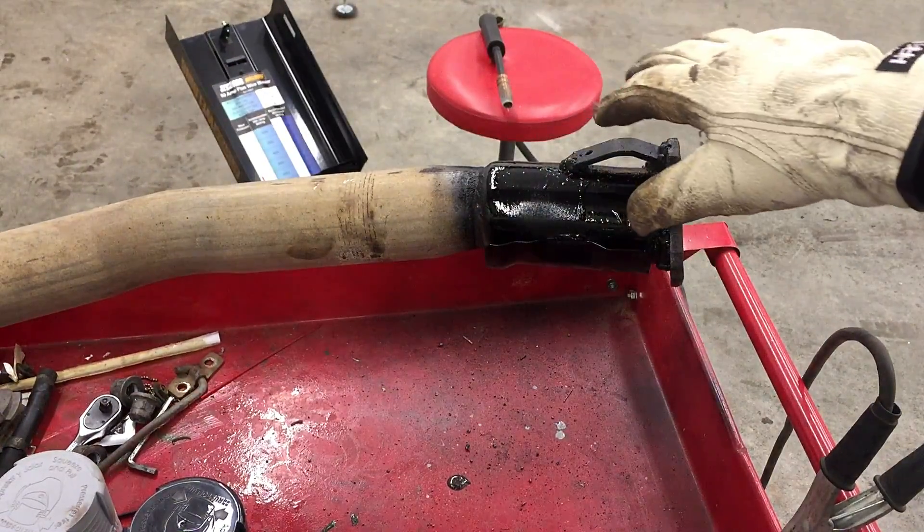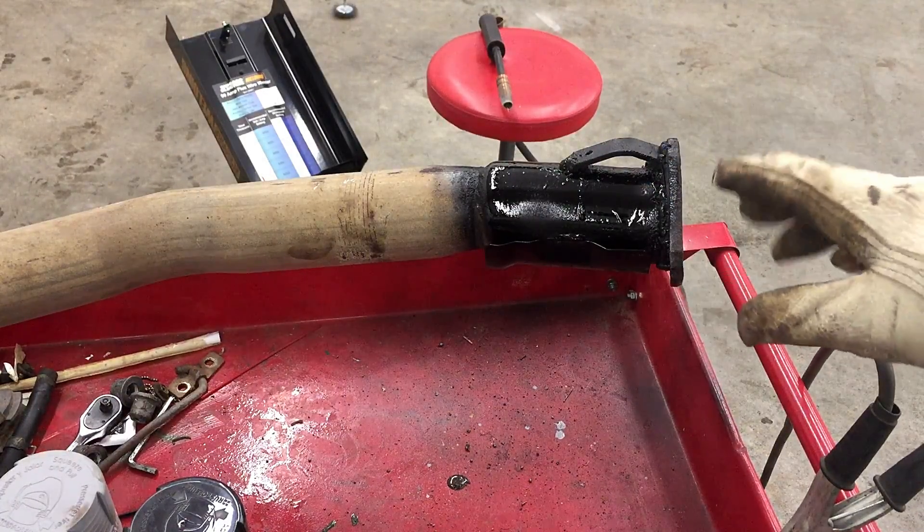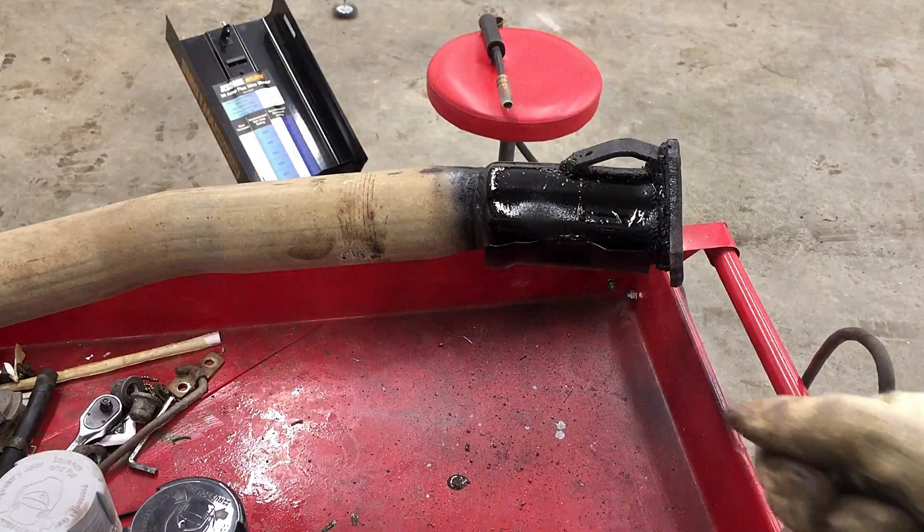I went ahead and put some primer over this — just normal Rust-Oleum primer and some ultimate high gloss — just to kind of keep this from rusting so it'll last longer and can get me by until I get my new exhaust. Now that this is painted and welded back up, we'll put it back on the car and hope it doesn't leak.